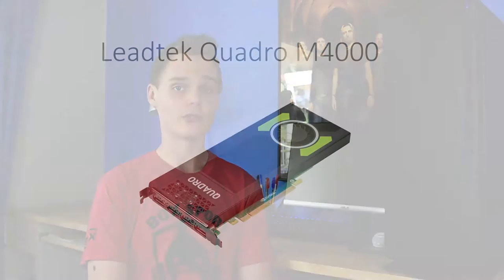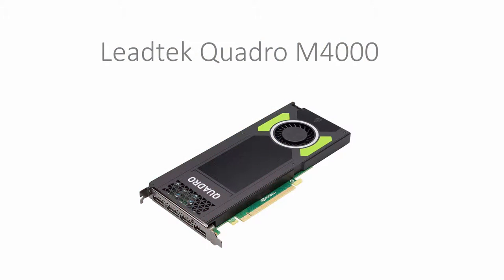For a video card we've gone with a Leadtec Quadro M4000. This video card has 1664 CUDA Cores, 8GB of GDDR5 RAM, 4 DisplayPorts and it's only a single slot thickness. This card also supports 30-bit colour as Quadros do, so it's great for video and photo editing if you have the right screen. This card costs $1,399.